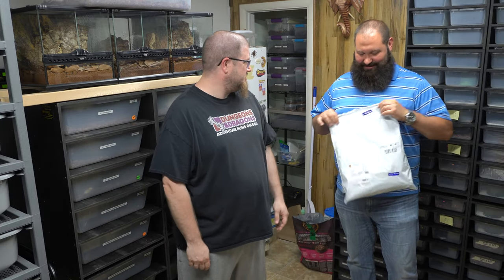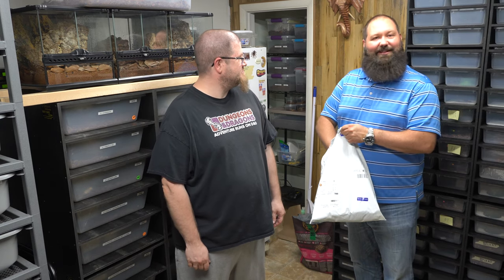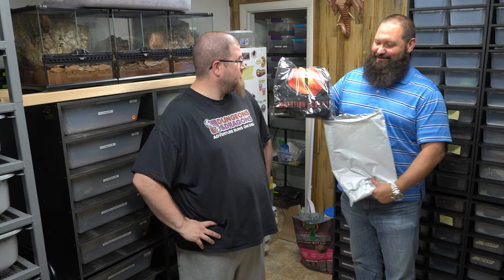Hey Ryan, guess what? We got a package and it is time to open it. I ripped it open just to peek inside, but this is from Billy from Mutation Creation up in Canada, out near Toronto. I sent him a bit of money — kind of funny, I thought I did it from the RMD Reptiles account but I did it from my personal account. He was like, who is this and where am I sending it? So back and forth a little bit, and we got a couple of Mutation Creation t-shirts.